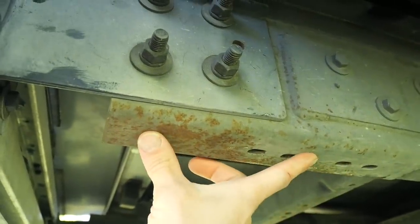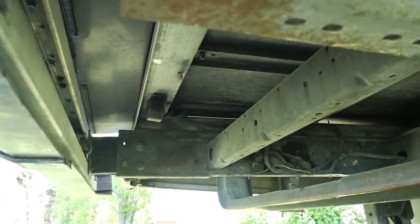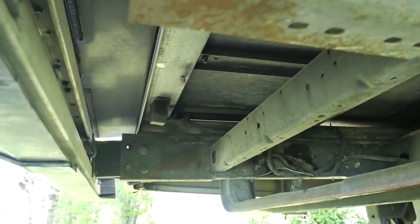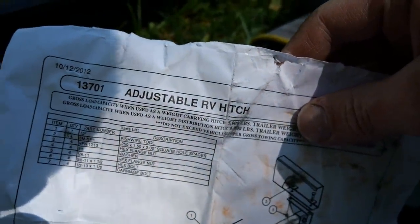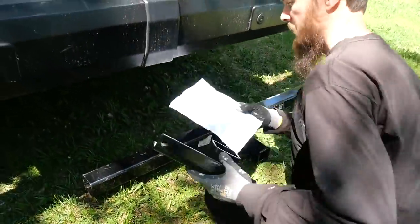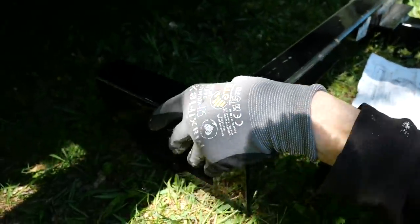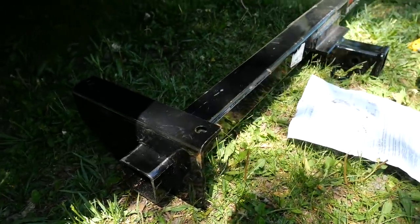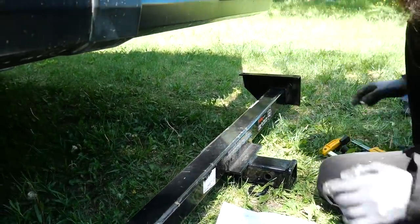There are some holes here. I'll probably have to drill my own holes, but I'll get it under here and just see what it looks like and hopefully it all fits. I think this is the model right here — adjustable RV hitch. I think we put these on like this.